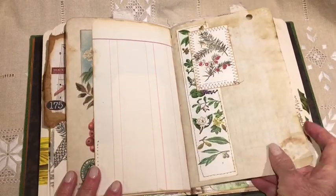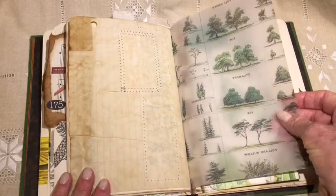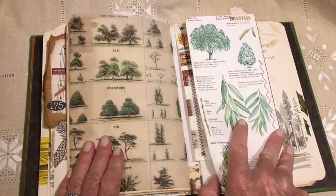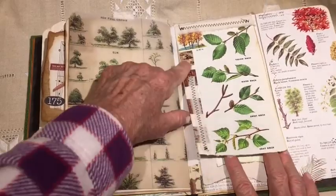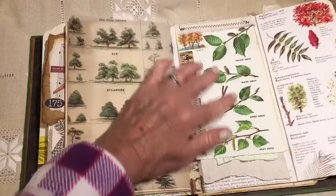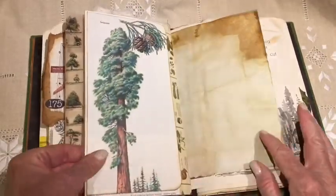Just decorative images. I printed some on vellum — lightweight vellum. I like the look of that. Flip-out. Decorative stitching and fabric — muslin. And then some writing papers. More information and descriptions of trees.